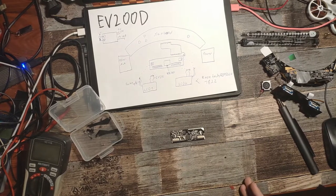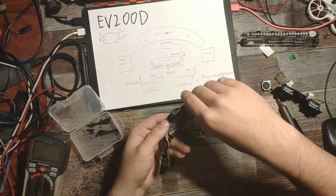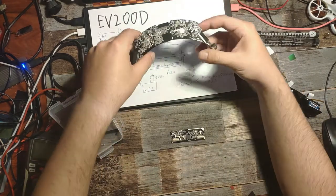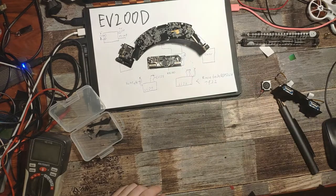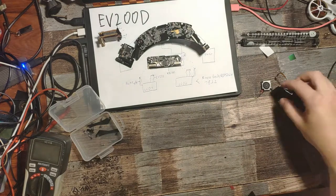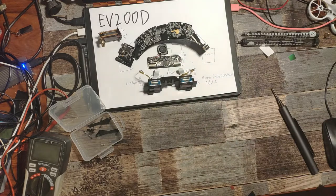I was rambling on about the Eachine EV200D for like 20-25 minutes while disassembling it completely. Here we have the parts: the main board placed like this, the LCD driver board, our module — in this case a Rapid Fire — up here, some fan, and the LCDs.